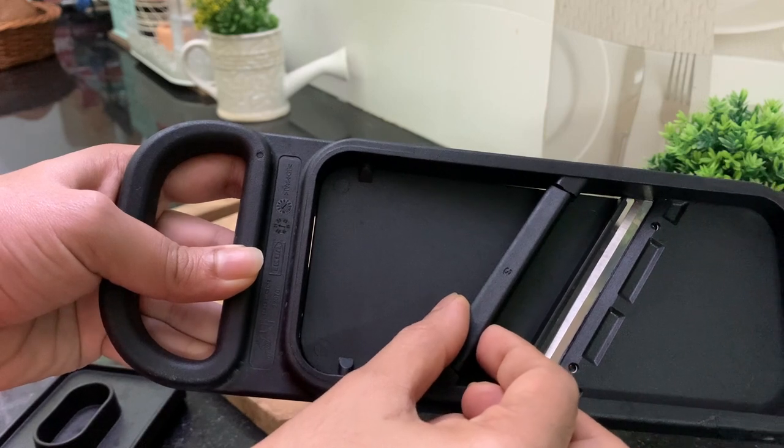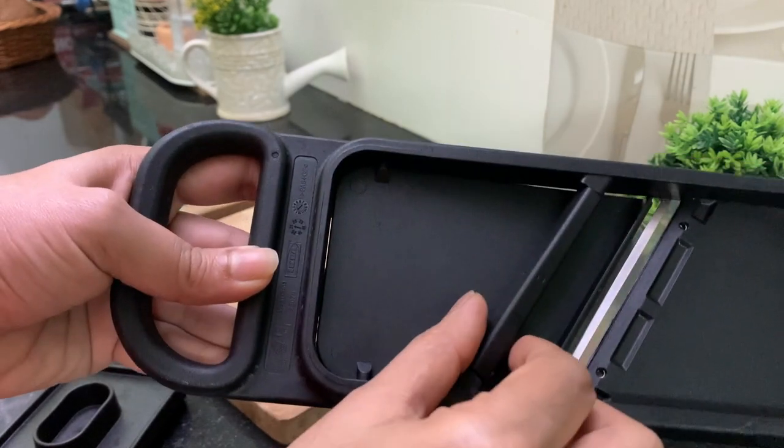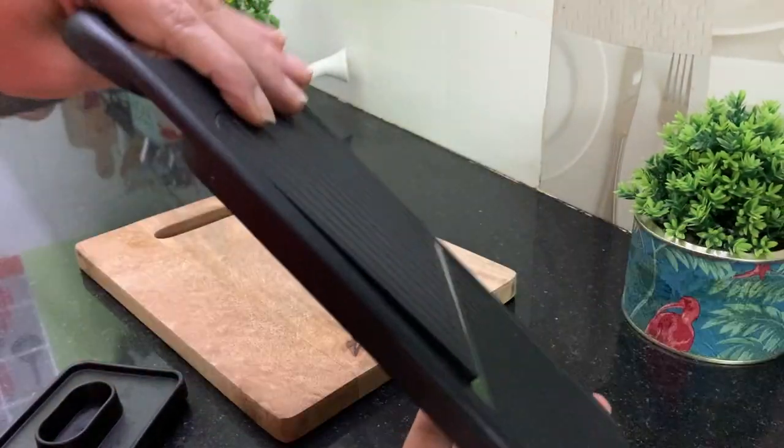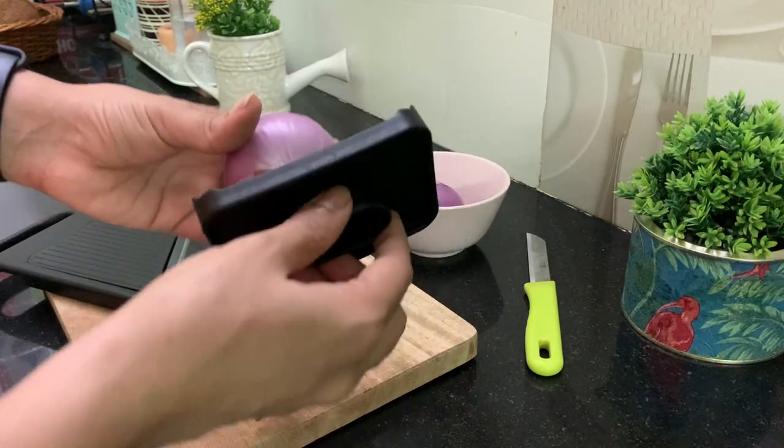By using the dial on the back marked as zero, one, two, and three, you can protect your hands by turning the dial to position zero. One is for the thinnest slice and three is for the thickest.